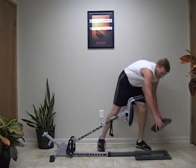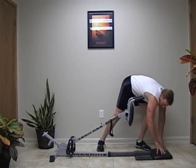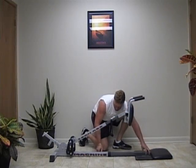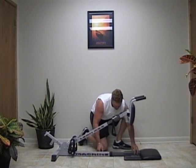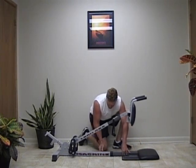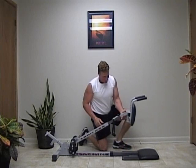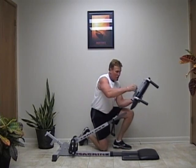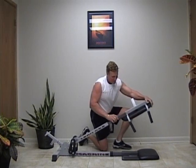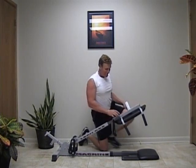Take the included floor pad and just place it at the end of your foot plate. Move your foot plate in to a comfortable level, and then all you have to do is turn the support pad and put it in the side mount.